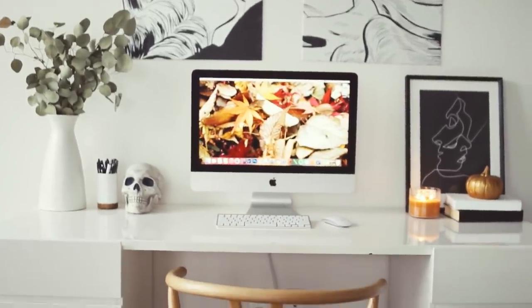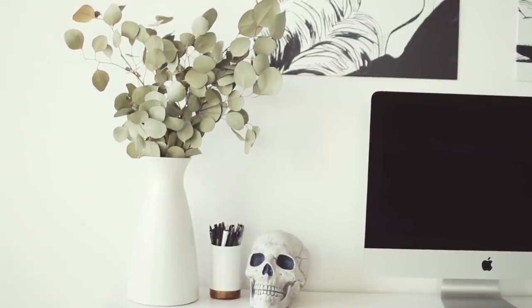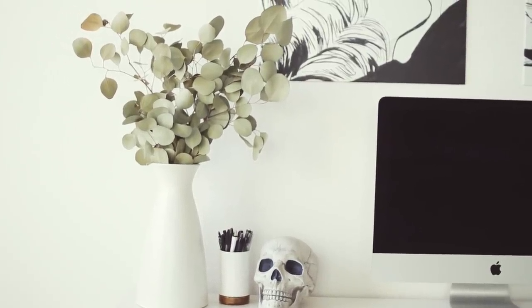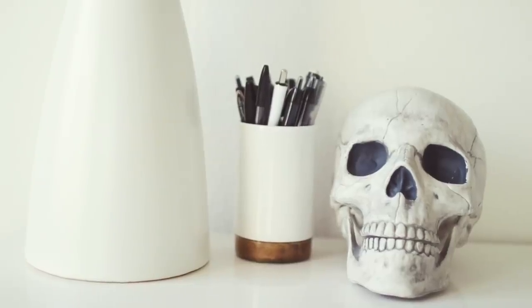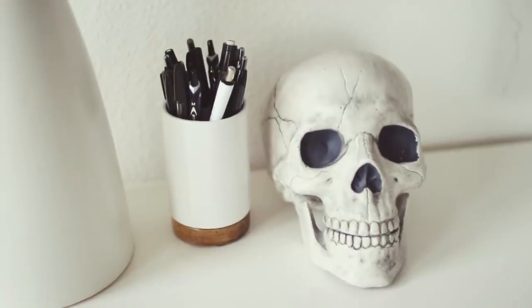Behind me on the left side I've got this white ceramic vase from West Elm with some silver dollar eucalyptus in it — it is dead because I haven't gone to the farmer's market. Then I have this white and brown pencil cup from Target that I keep pens in. Next to that I've got this little gray skull from Michael's.